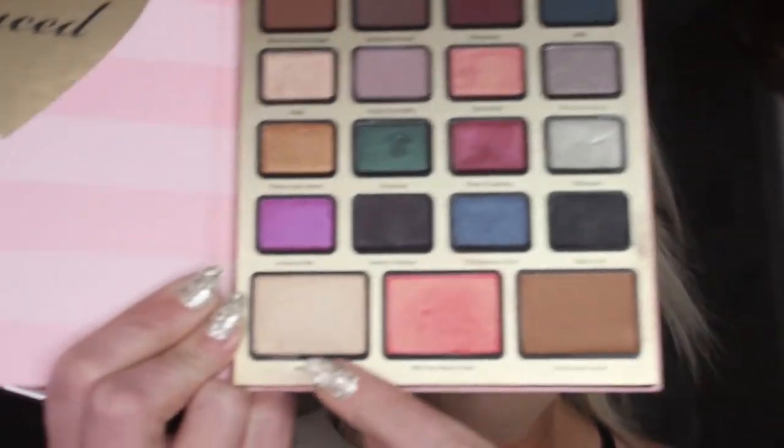I'm going in with my MAC 187 brush to just blend that down — blend the contour, bronzer, and blush together. I don't want any harsh lines, no Neapolitan cheeks. For my highlight, let's see what this baby can do — this is the shade Hashtag Blessed. Oh, that's pretty. It's subtle, but it's pretty.